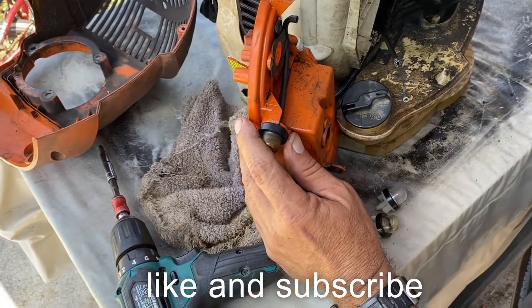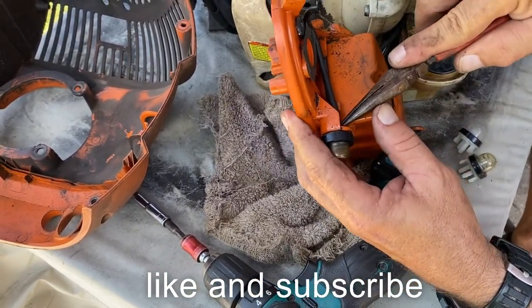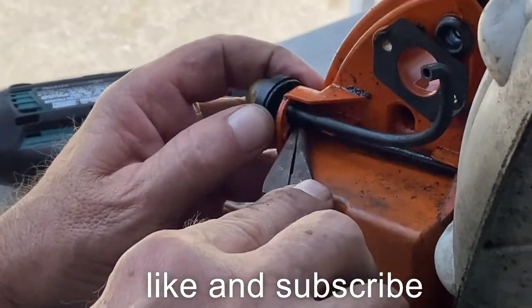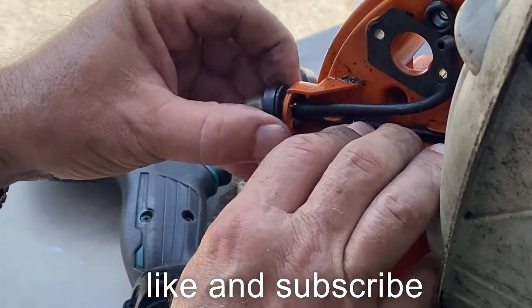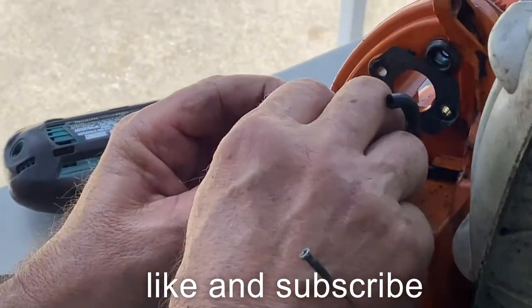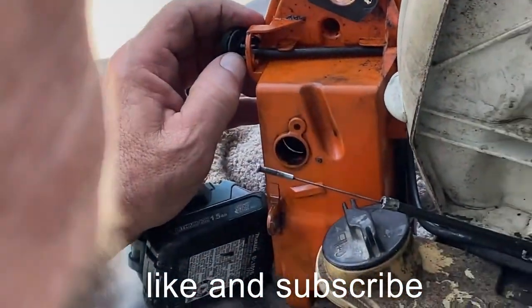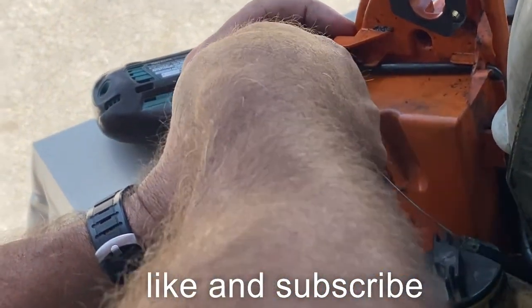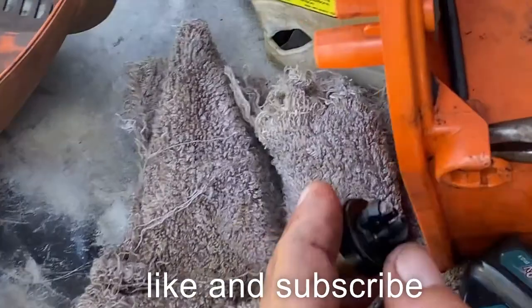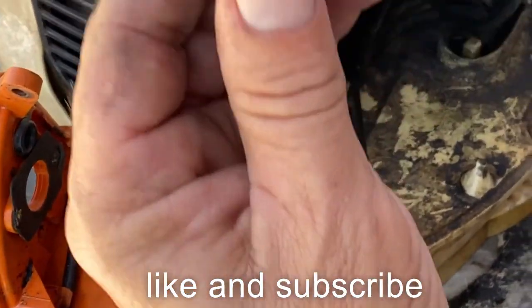I'm going to try to get this thing out right now. It's got little clips in here — usually if you get one, you can get it out. The important thing is to make sure you get the right one in the right spot. I'm going to take off this one. That's the short one — the short one goes from the gas tank straight up into here. One's long, one's short — the short one goes to the gas tank, the long one goes to the carburetor.